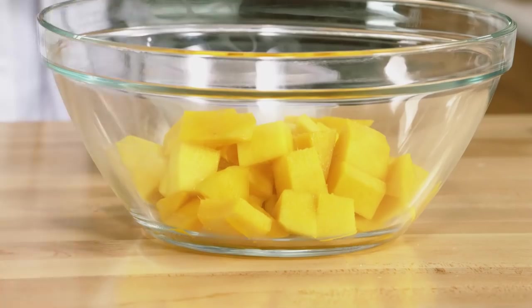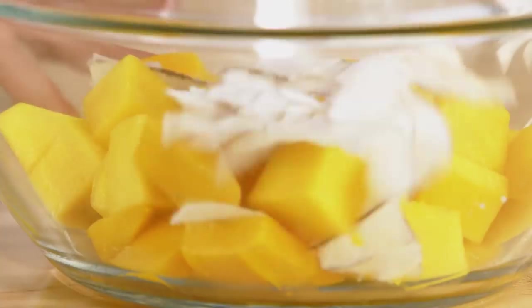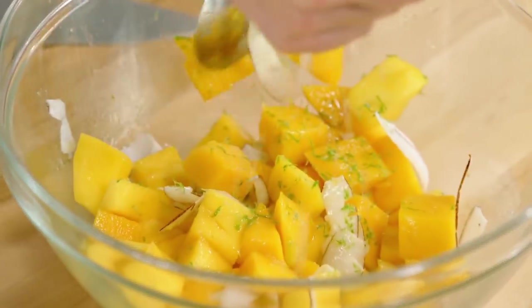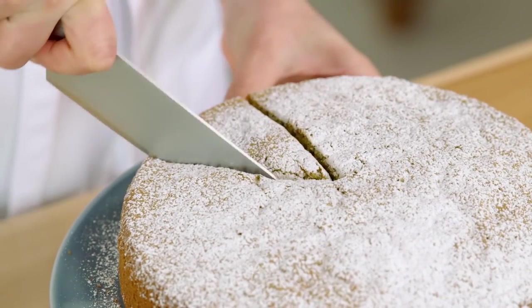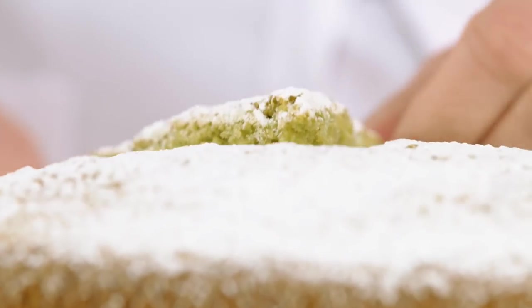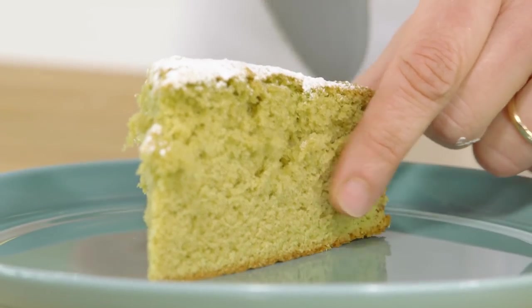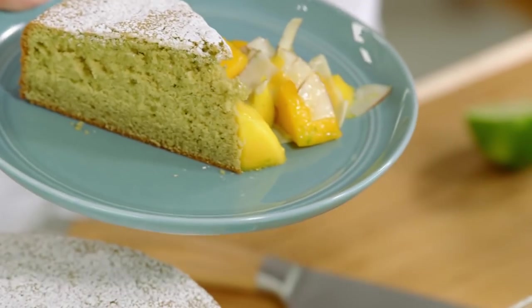This green tea sponge cake does pair well with fruits. A fresh mango and coconut salad is the perfect side to dress this cake up. Combine two peeled and diced sweet mangoes with half a cup of freshly grated coconut, and some lime zest and juice. Let's cut into a slice — look at that gorgeous color. What a light and refreshing way to end a meal. And you've also taken a class in sponge cake 101.